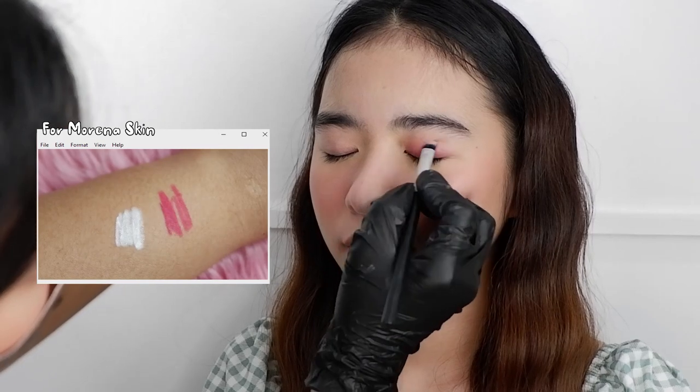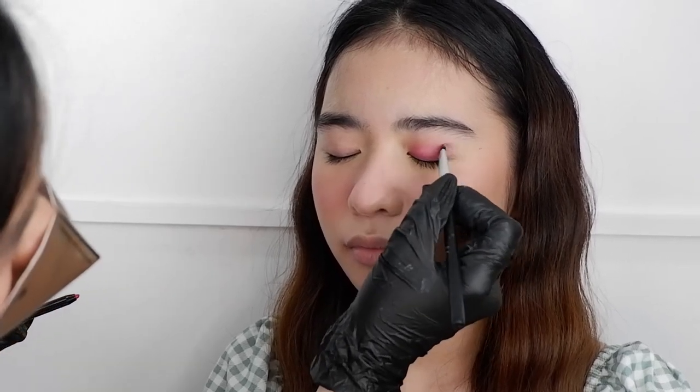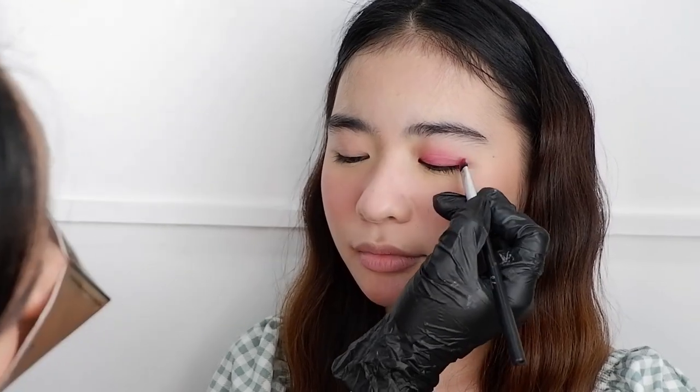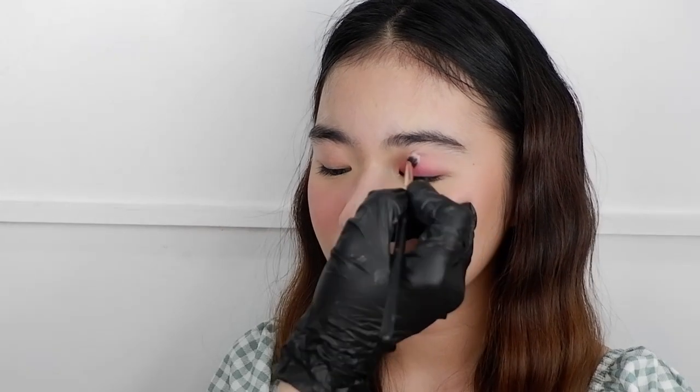This is extremely waterproof and it is really long lasting — proven and tested since I've been using this for months. It works great even for oily eyelids; you don't need to do any retouch and it will last the entire day. When I say it's waterproof, it is really, really waterproof. You can even use this for underwater shoots or swimming.